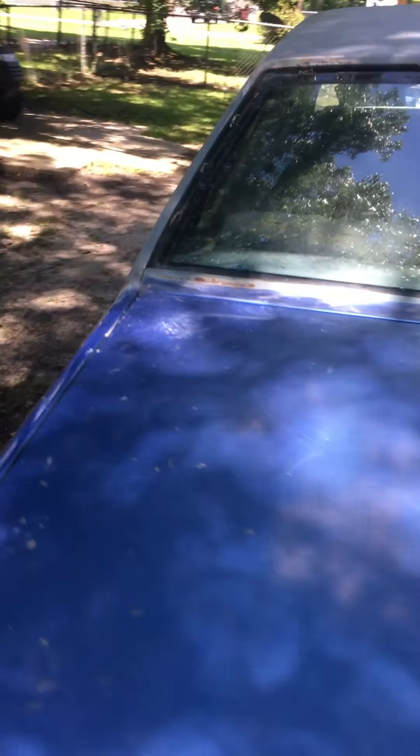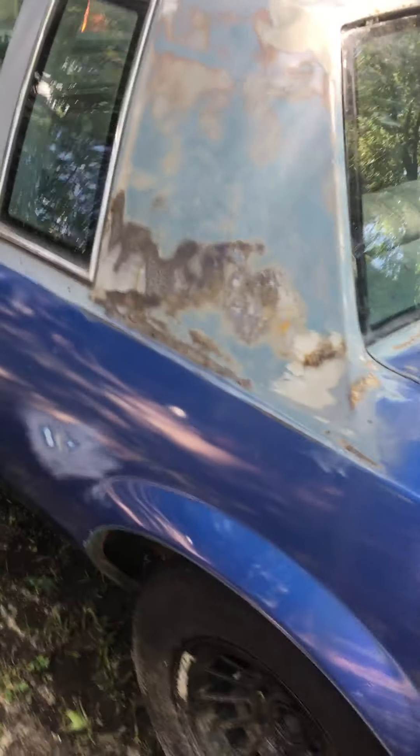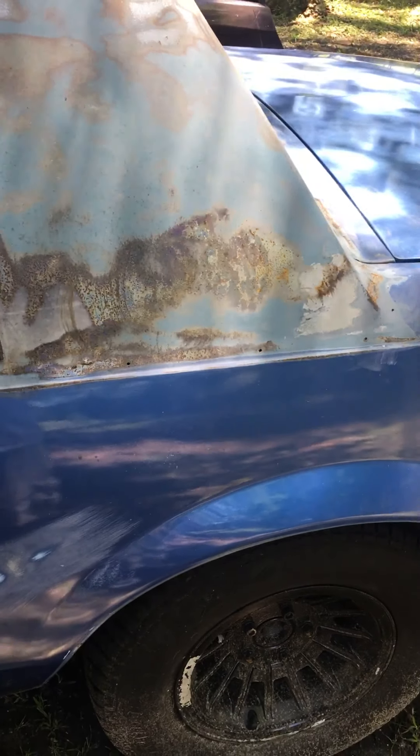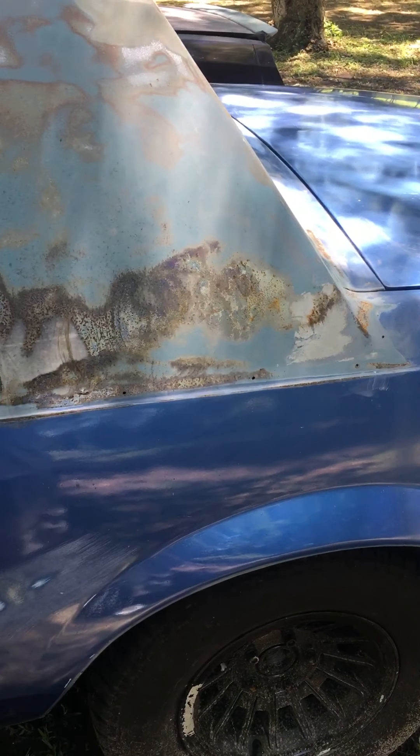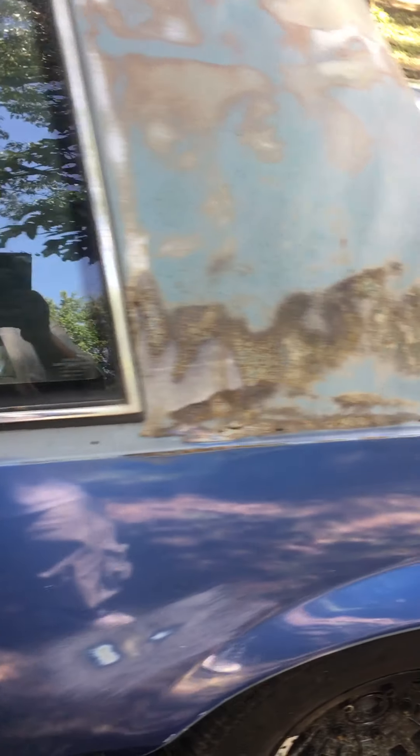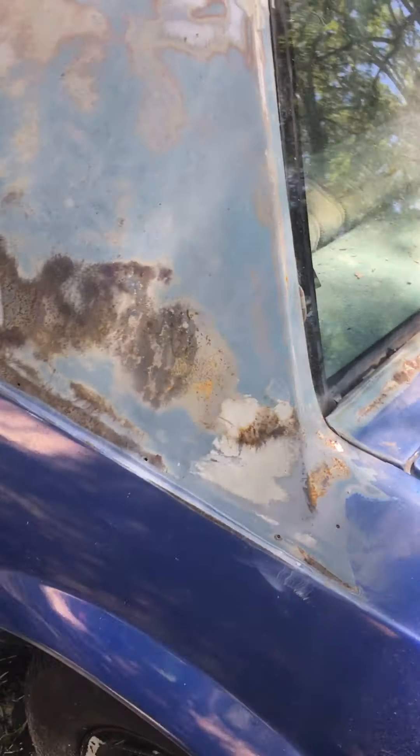This weather is killing it. I should put it under my car porch so it won't be doing that. I got to get it out, sand it down, and treat it — get it all down to the metal, treat it, and get it primed up so I don't have to worry about this getting even worse than what it is.